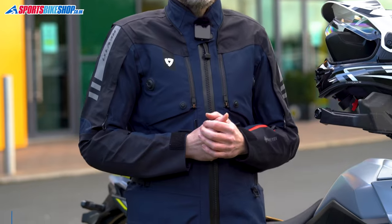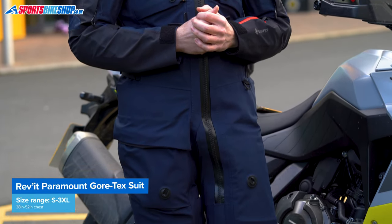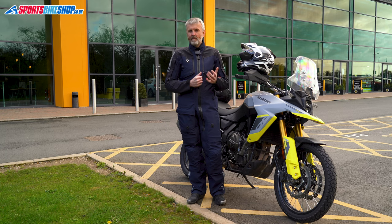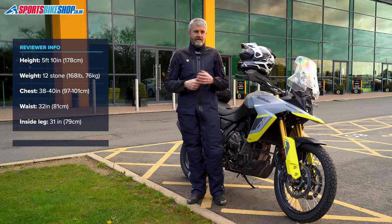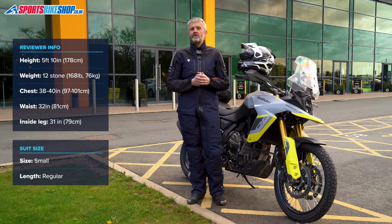In terms of sizing, the Paramount runs from Small up to 3XL, covering a chest range from 38 inches up to 52 inches. There are also three lengths to help tailor the fit, which is vital here — a one-piece suit is always trickier to fit than a two-piece, as there's no way to mix and match top and bottom half sizes. This is a Small in regular length and I find it fits me well — my sizes are shown on screen now if that helps you get an idea of sizing.